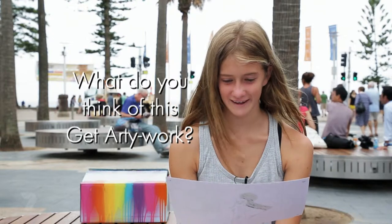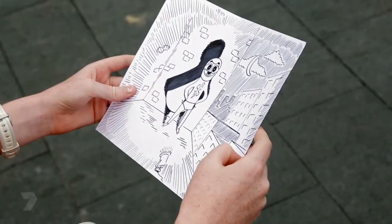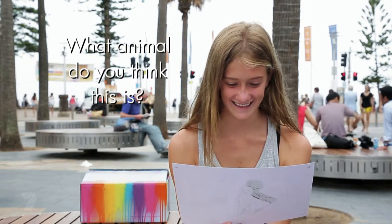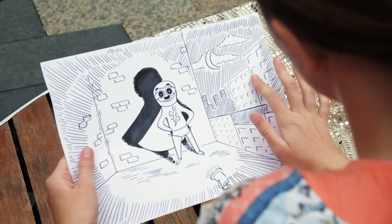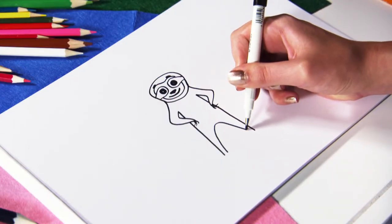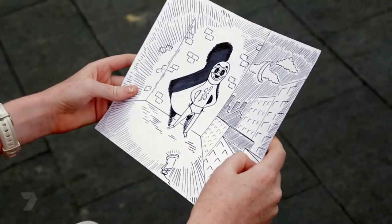Kids react to the drawing: "It's really cartoony — it looks very like cartoon." "It's different." "Do you know what animal I always thought would make a great superhero? It's like a dog or something in a Superman suit." "Looks like a bear." "I think the animal's a meerkat — a mix between a monkey and a dog." "I don't think there's a meaning but it kind of looks like it's part of a cartoon or a story. Super dog."